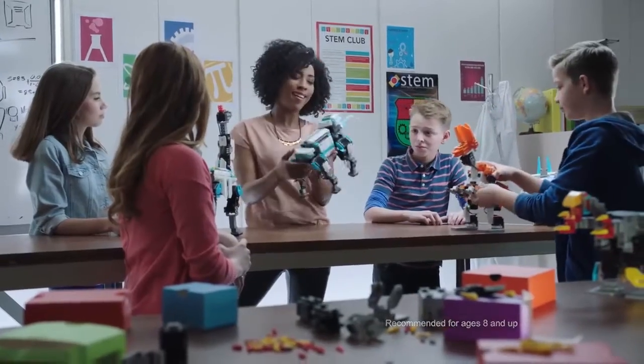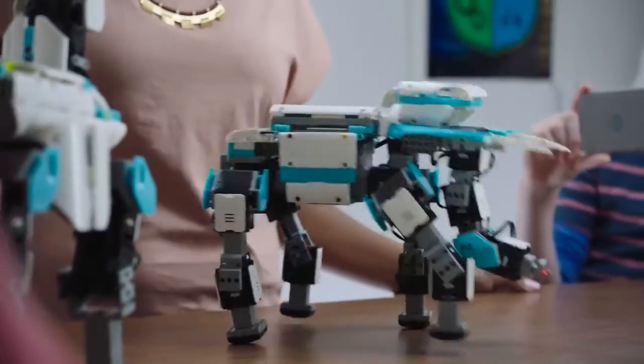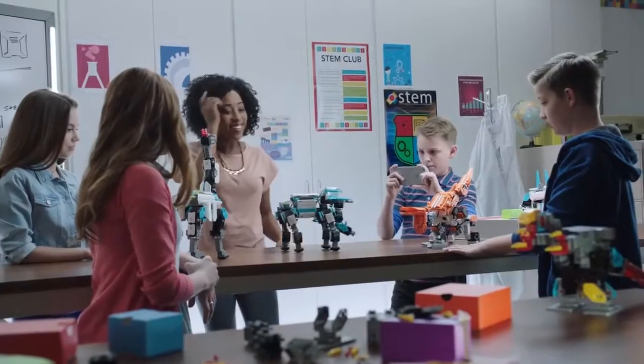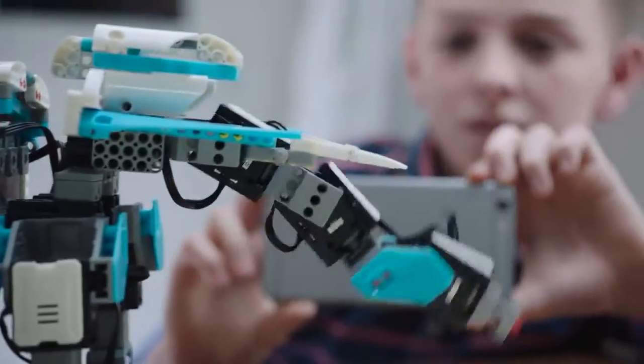Jimu kits are a great way to engage kids in STEM curriculum. Select the elephant so we can see it walk. Look at that! Isn't that cool? The servos provide torque, which allow the elephant to move.